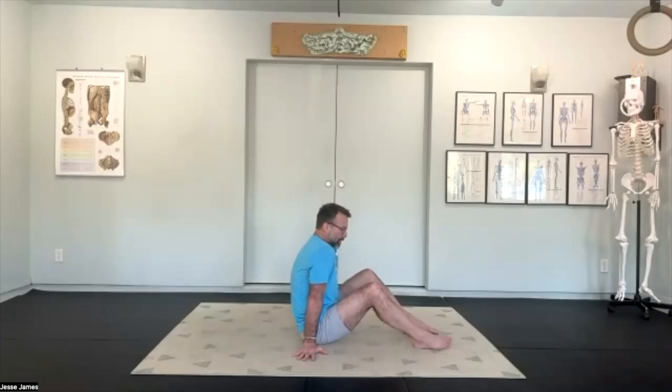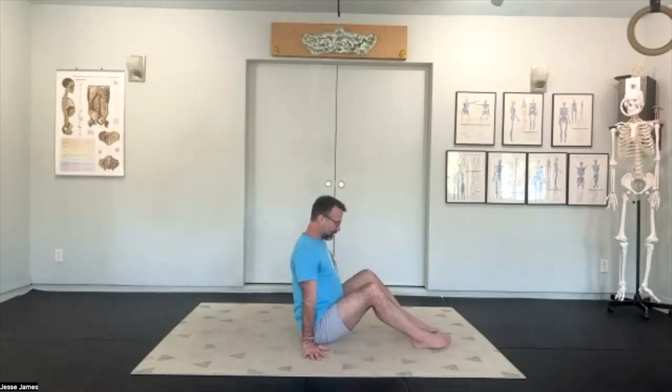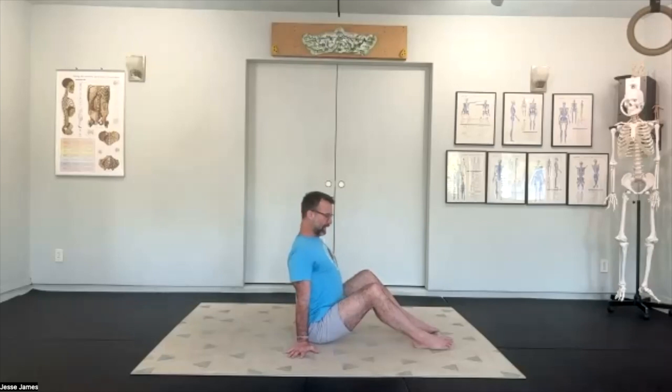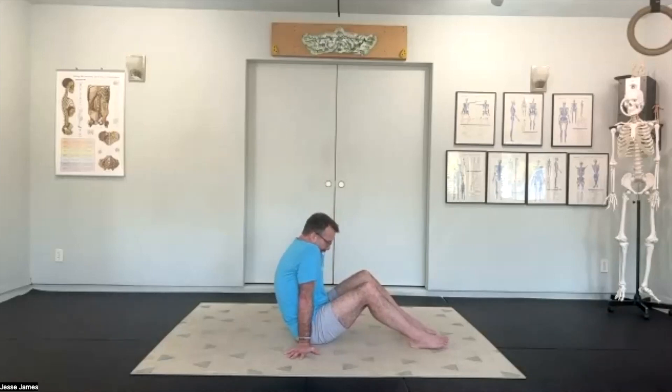As we exhale and internally spiral, that releases the shoulders and they start to round up over the top of the rib cage. I also want to add in our scoop so that we're getting that pelvic scoop from our exhale, so that we get this nice rounded low back and upper back together. Inhale as you spiral elbows out — feel the opening of the chest, feel your shoulder blades really engaging down into the palms of your hands as you press into the floor. Exhale and scoop — feel that nice softening and rounding through the low back and between the shoulder blades.